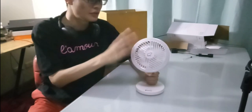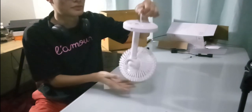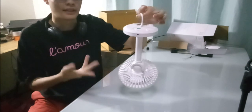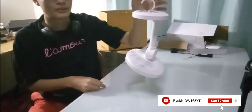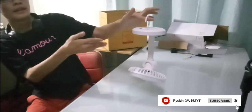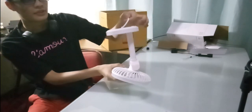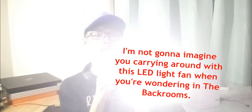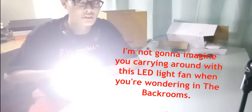Apart from using this as a fan or LED light, you can also hang this thing around — like if you were camping or something like that. You can hang this all around like an LED light with a fan on it. This thing is probably going to be a useful item during survival because it's actually going to be a flashlight if you were in danger or in the dark.